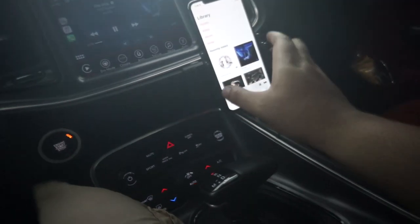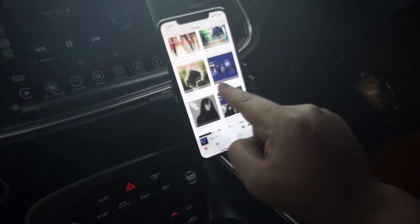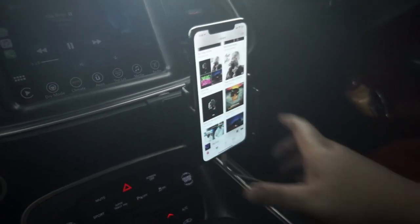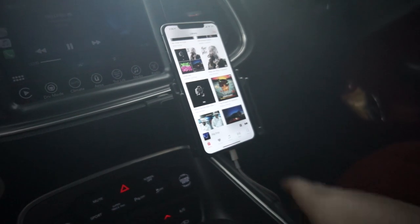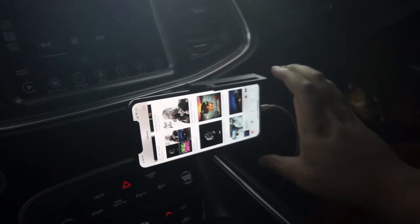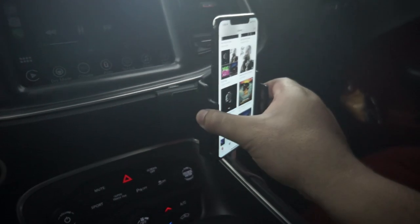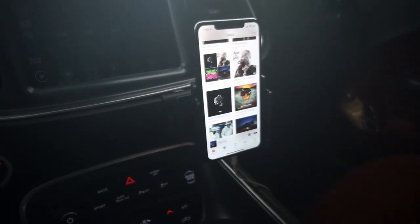It has a swivel where you can position the phone at different angles. What I like about this is that it's stiff, so when you turn it a certain way it'll just stay in that direction. It's not like it'll turn and then through the course of driving shift into another position — that would be annoying. As you can see, I'm moving the clip up and down, left to right, and there is a stiffness to it. It's very sturdy.